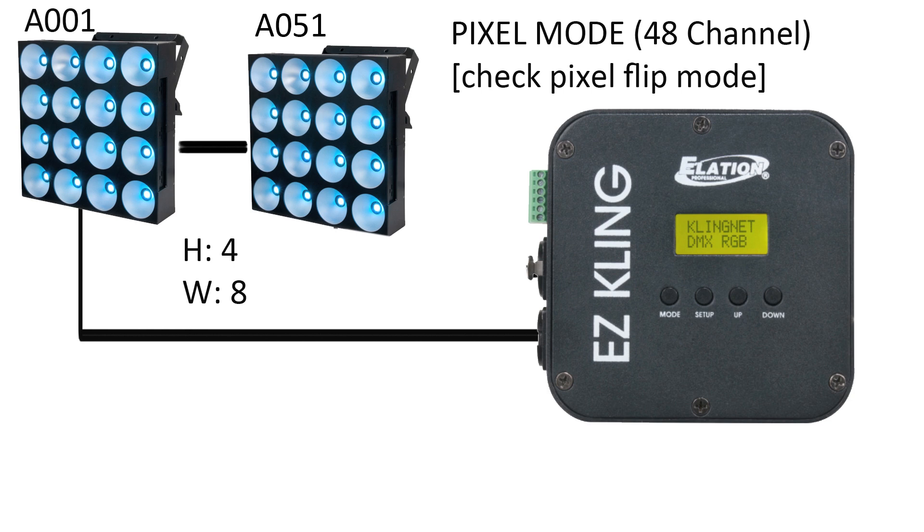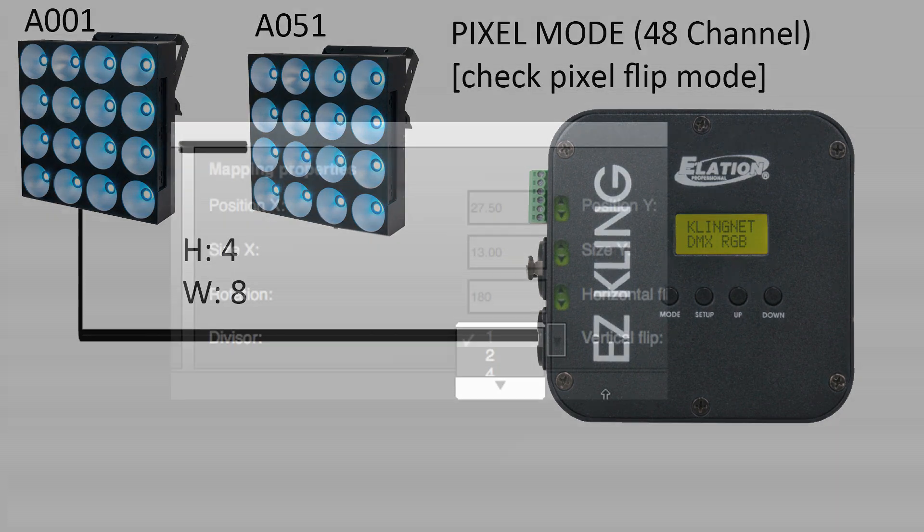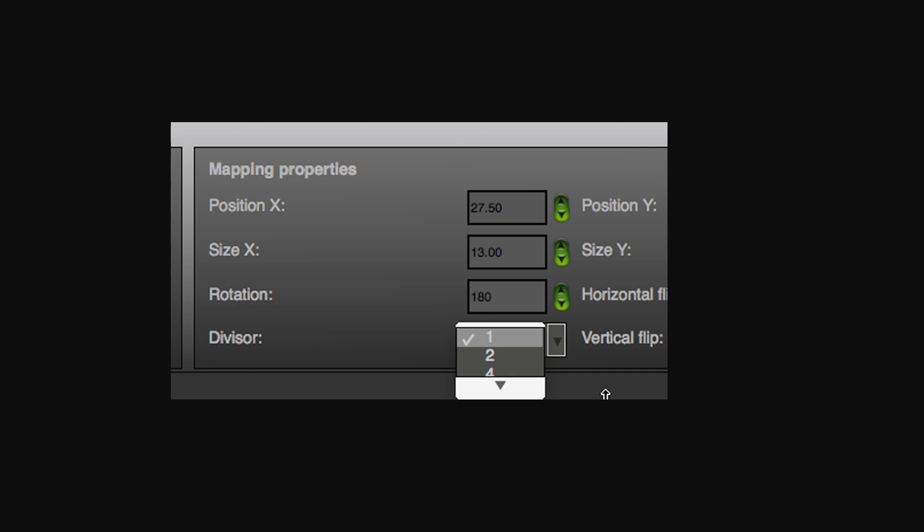When I load that into LED Master, it's just going to show one big panel of 4x8. But what happens if I have the Dots Matrix on opposite sides? I just go into the divisor and select to divide it by two. It's going to divide it into two panels and I can move the panels and treat them just like any ClingNet fixture.